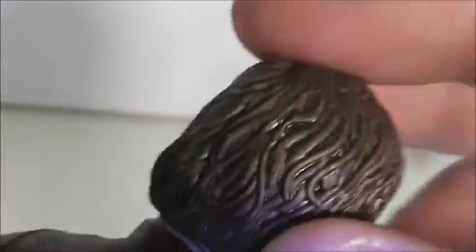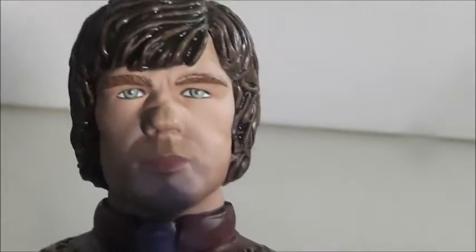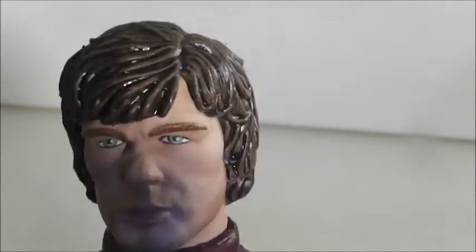His hair detail is really nicely sculpted — it looks TV-accurate to me. And his face isn't bad. It doesn't look too much like Tyrion, but it's not bad. I definitely could tell that they were trying their hardest to make him look like Tyrion, and it definitely does resemble him a bit.